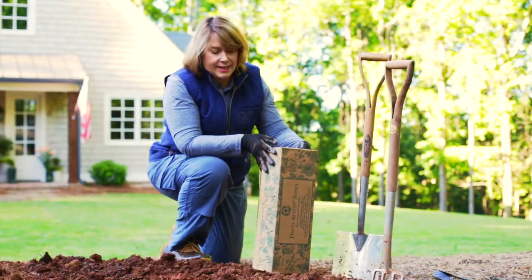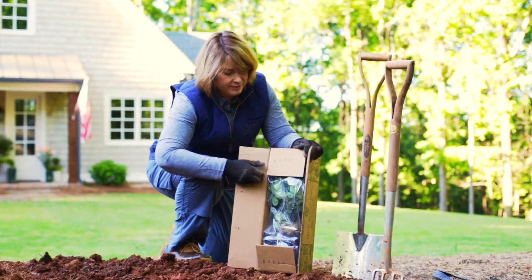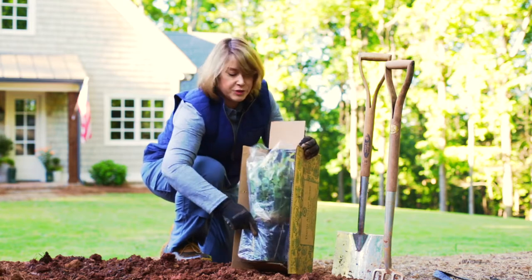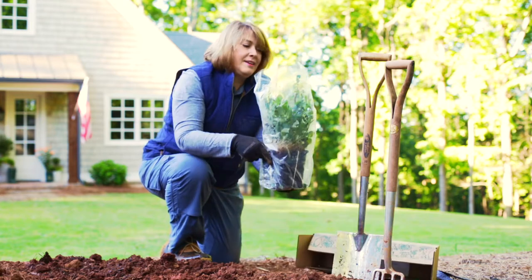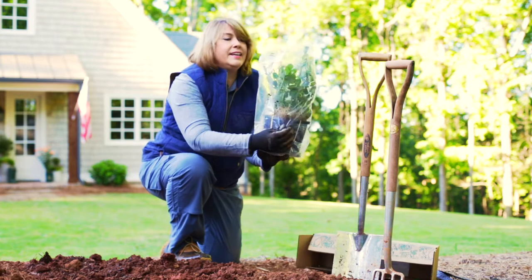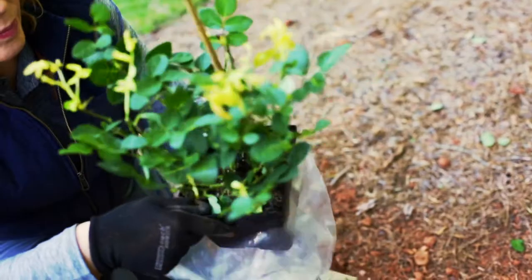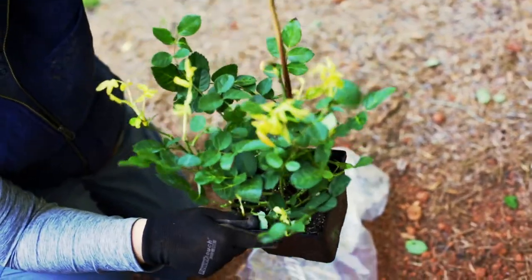Your rose will come in a box like this. Open it, carefully remove your rose from the box, then you can take it out of the plastic and remove the stake.